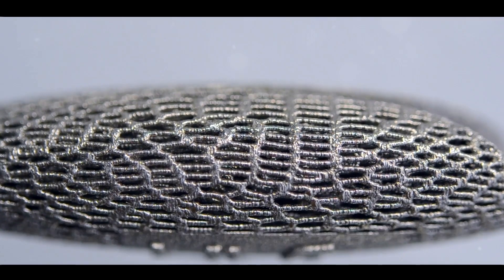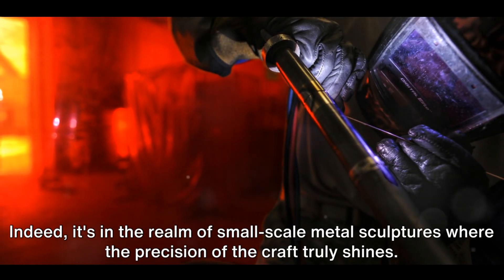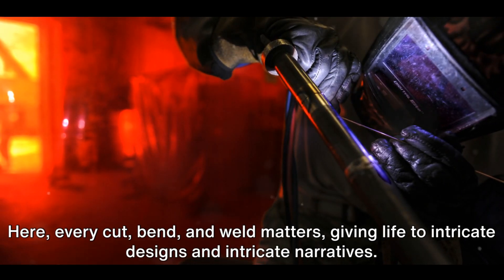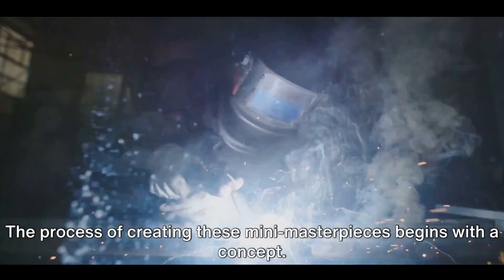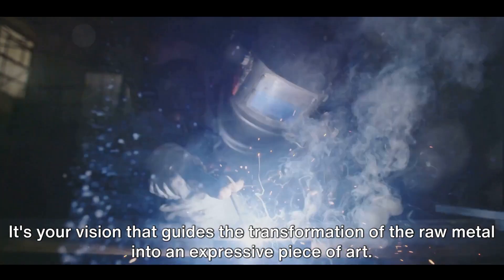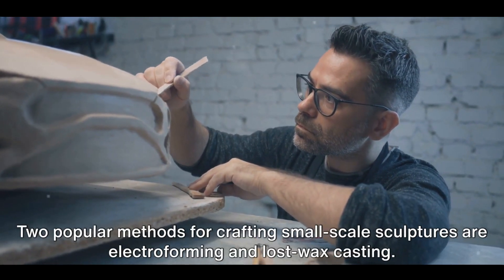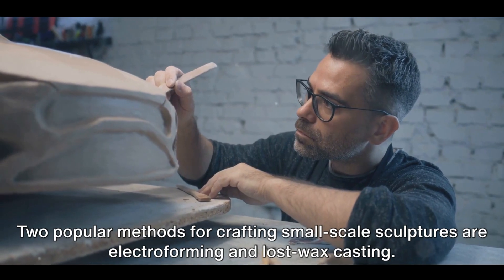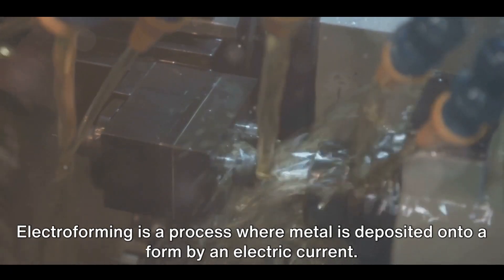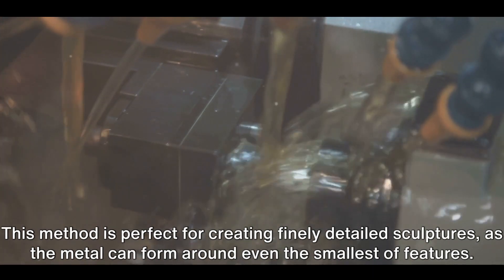Working on a smaller scale doesn't mean sacrificing detail or complexity. It's in the realm of small-scale metal sculptures where the precision of the craft truly shines — every cut, bend, and weld matters, giving life to intricate designs and narratives. The process begins with a concept, your vision guiding the transformation of raw metal into expressive art. Two popular methods for crafting small-scale sculptures are electroforming and lost wax casting. Electroforming deposits metal onto a form using an electric current, perfect for creating finely detailed sculptures as the metal can form around even the smallest features.